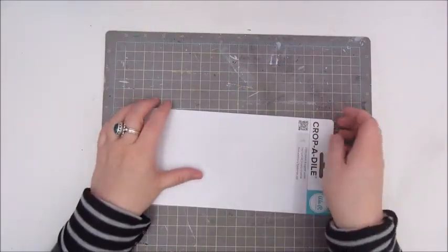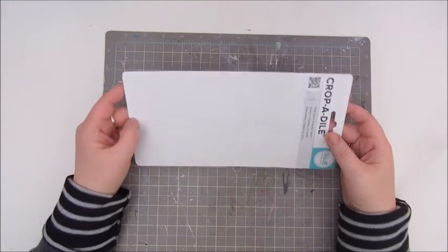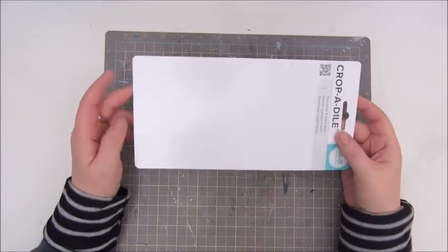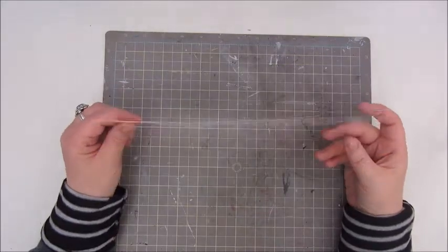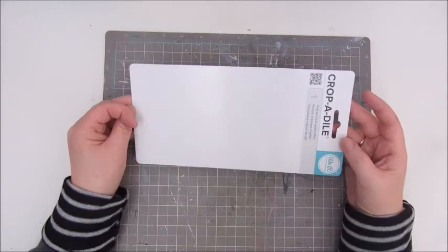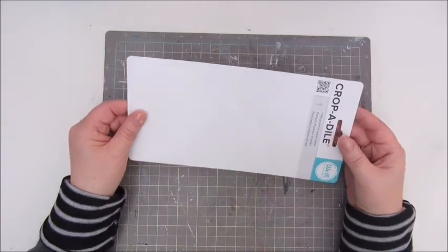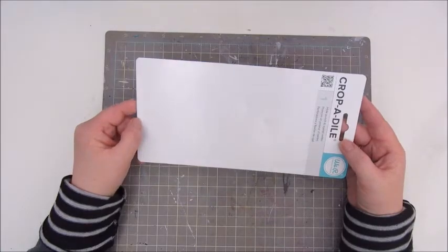Hello everyone, Jobke here and today I am planning to make some ATC cards. Haven't done that very often, only did one set of ATC cards but I want to try and make some today.